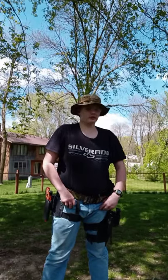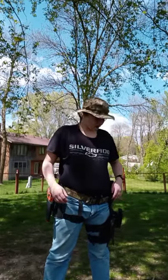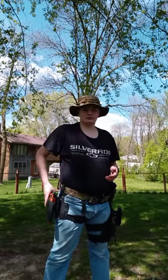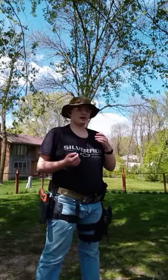Hey guys, Human Arduino here. Today I'm going to be going over what I was taught for handling a pistol, and also practicing reloads.